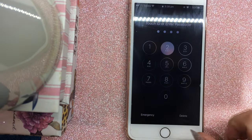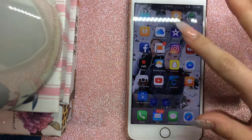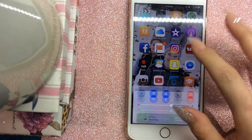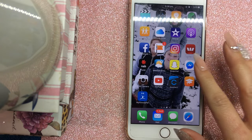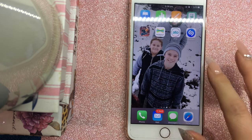Hi guys, somebody's requested that I show how I film and edit my nail videos using my iPhone, so I thought maybe some of you might find this helpful. I'm not sure how to do it on Android, but on an iPhone...